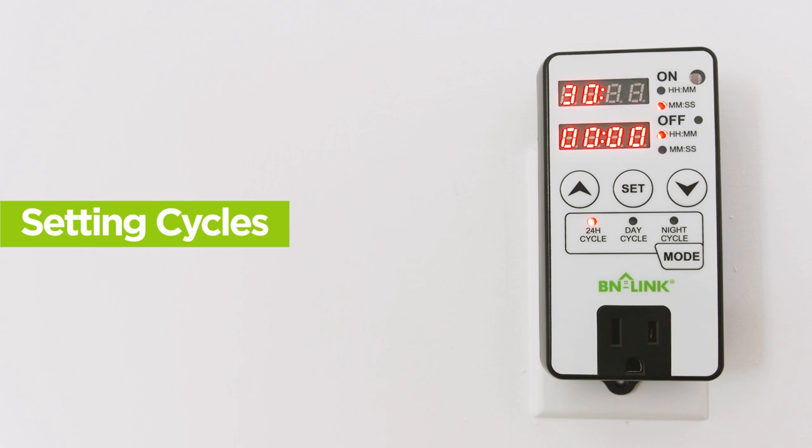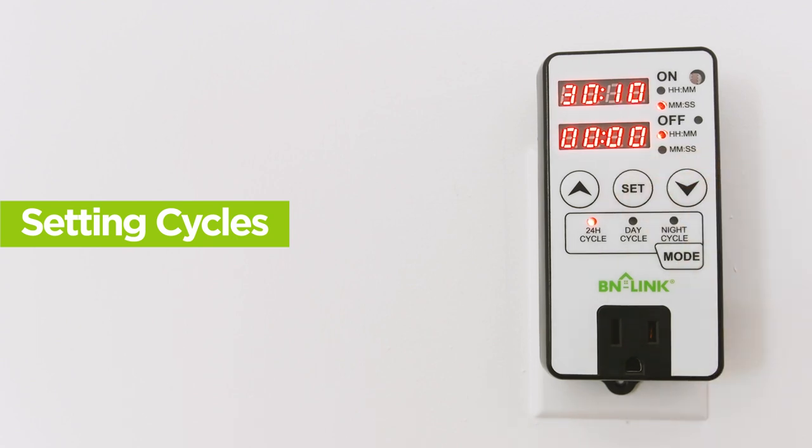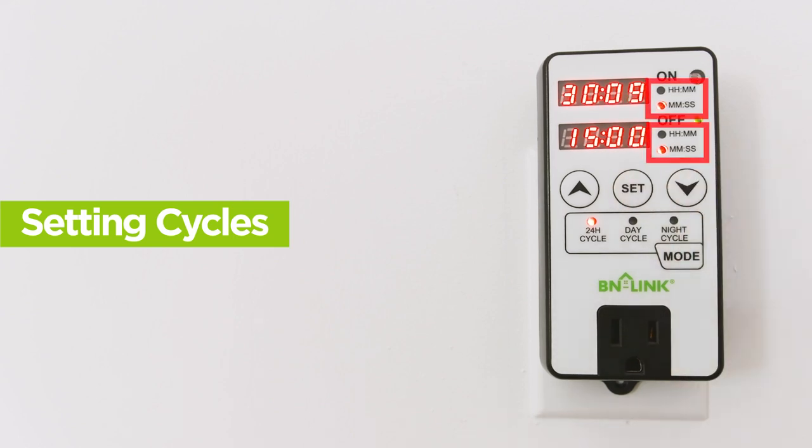You can now set the length for how long you want the product to be off by pushing Set and following the same steps for the off portion. You can always tell if the timer is showing hours and minutes or minutes and seconds by the indicators to the right of the timers. When the device is on, the output indicator will be lit green.